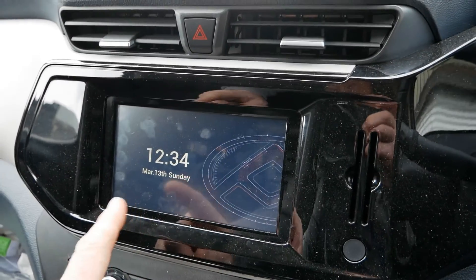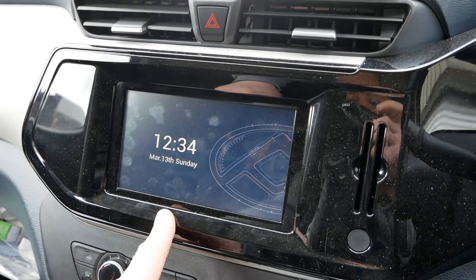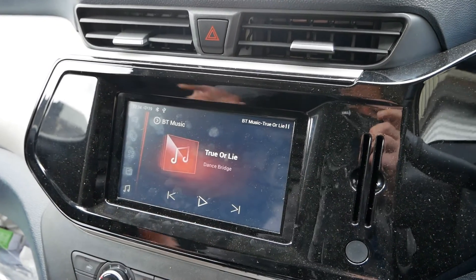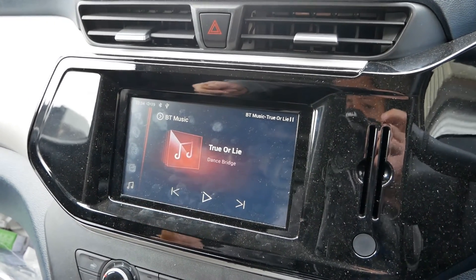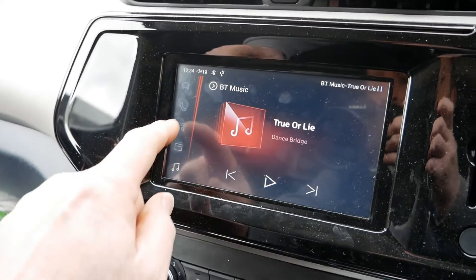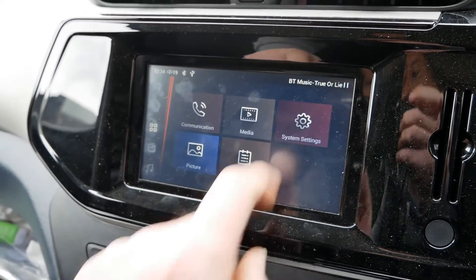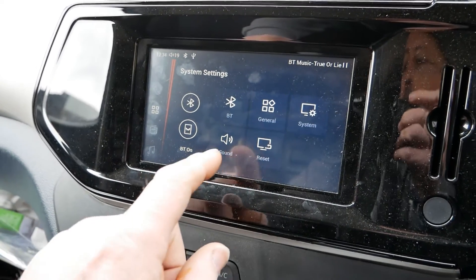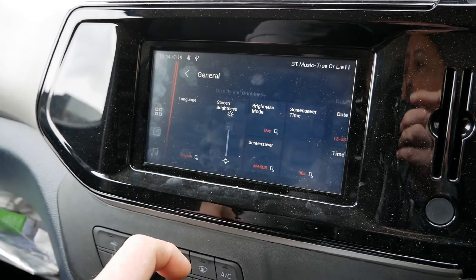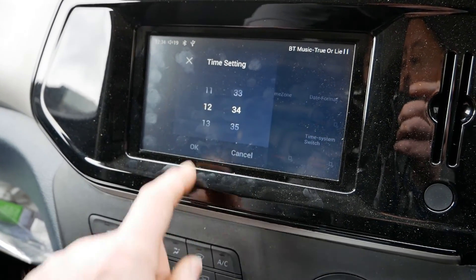Next, the touchscreen. This is the older original interface and at the moment I've got the screensaver running with the time shown on it. Touch the screen to dismiss the screensaver. To change that time in the corner, go to the menu button, scroll across to System Settings, then go to General, then across to Time.